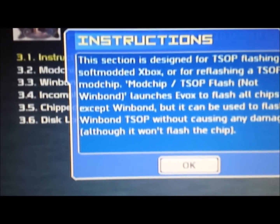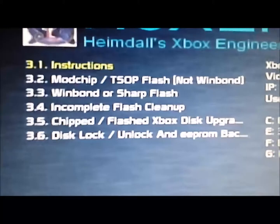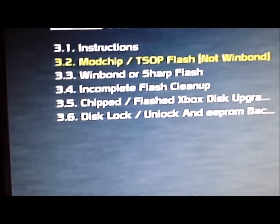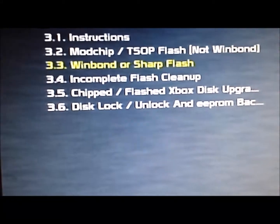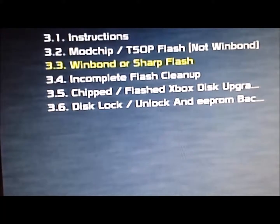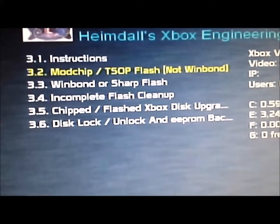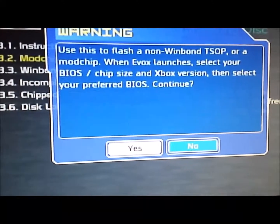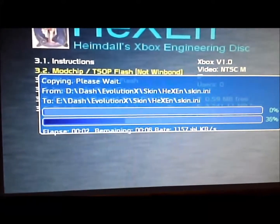So what we are doing now is flash it. We have got option 2, which will flash a non-Winbond chip. Basically, if it is a Winbond chip, you will need the Winbond sharp flash. But what we want to do in this 1.1 is to flash it with the TSOP not Winbond option. Then you get this option here: use this to flash a non-Winbond TSOP or mod chip. So we want to do that and then it will just go across.